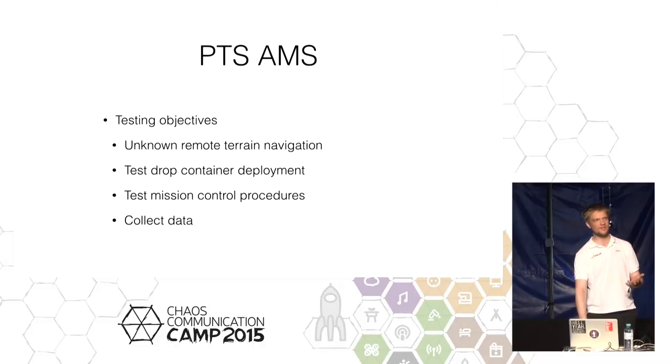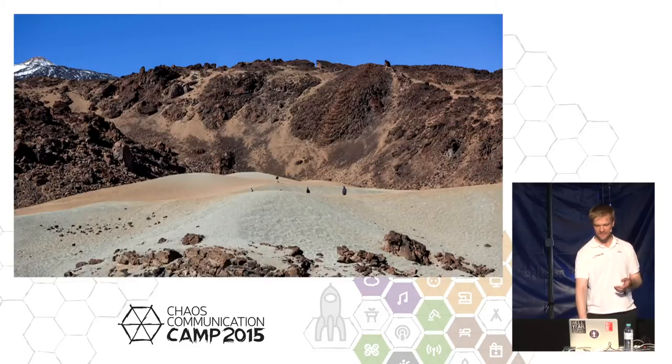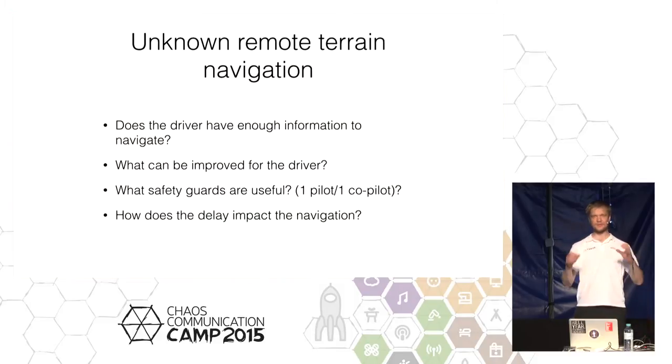These tests are actually about collecting plenty of data. One of the sites where we did testing is in Tenerife on the Teide Mountain — it's pretty cool because there is absolutely nothing man-made in the picture, except the people. But driving around with just the two cameras on the rover is actually pretty tough, as we found out.